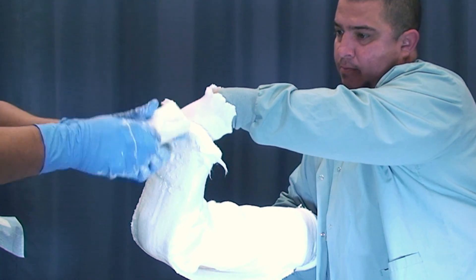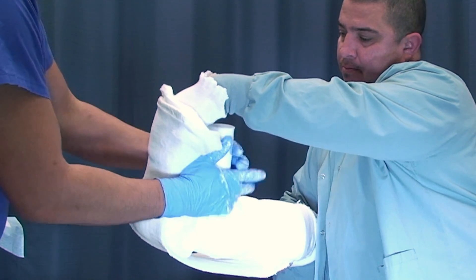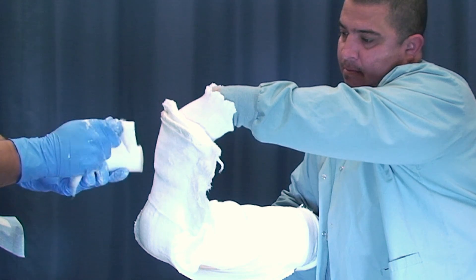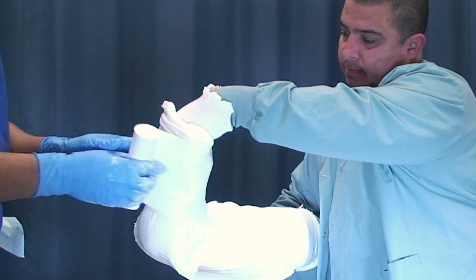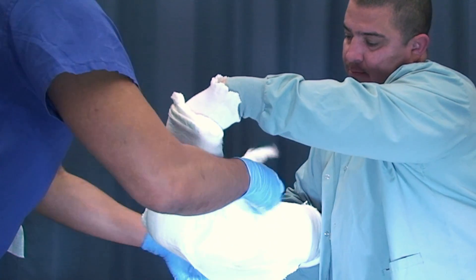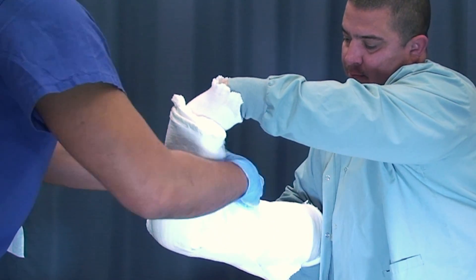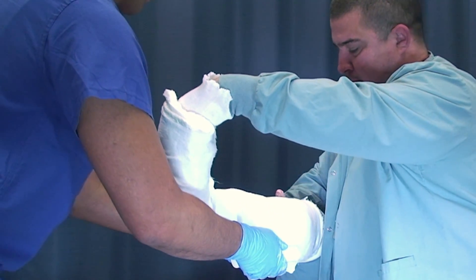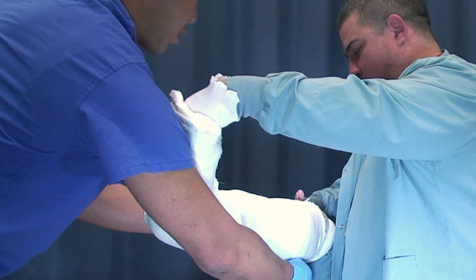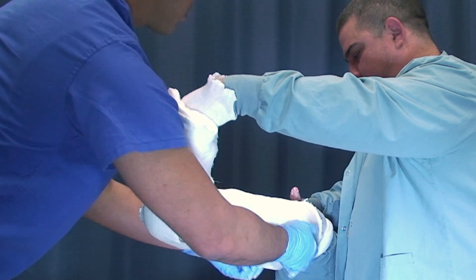Take a bulky 6-inch web roll to secure the splint. As you go up, make sure it's smooth. Check to make sure the splint is not past the padding or too high up in the popliteal space.